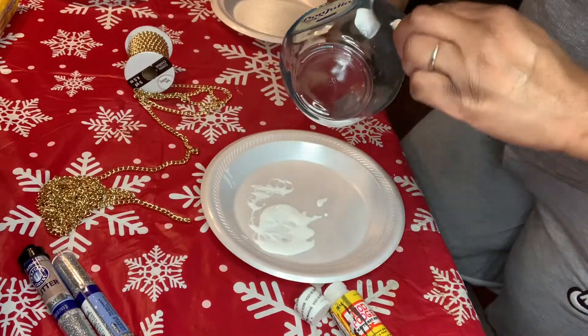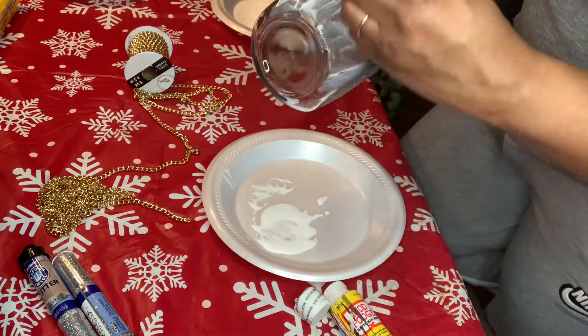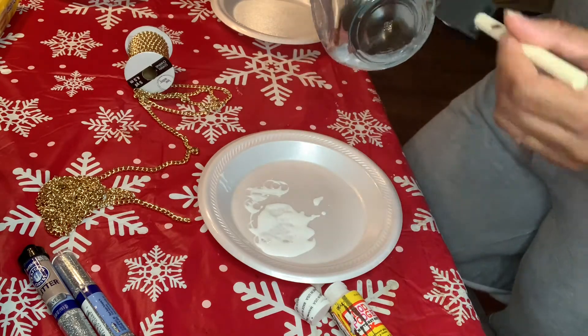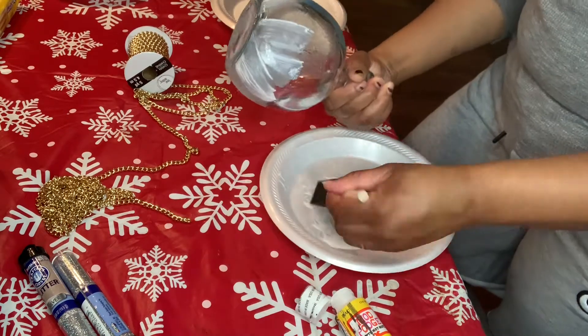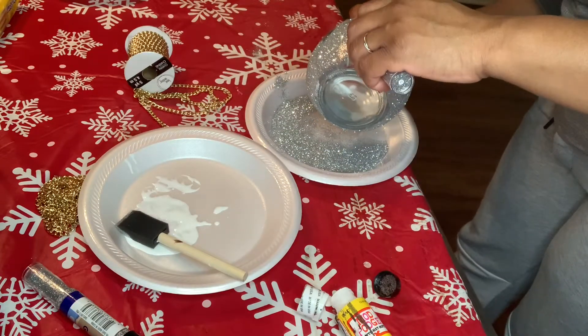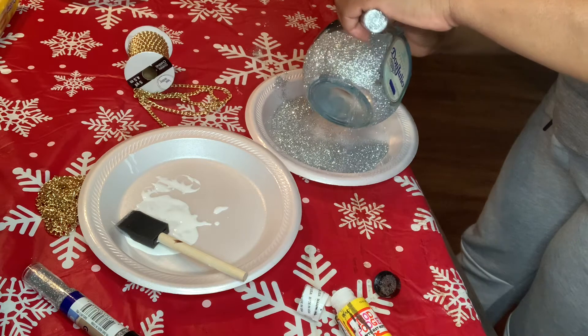First, we're going to get started by applying Mod Podge around the bottle with a paintbrush. My favorite part — letting that glitter drizzle onto the bottle. Oh yes.